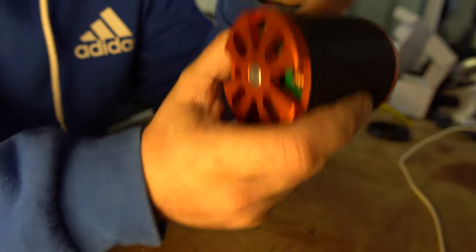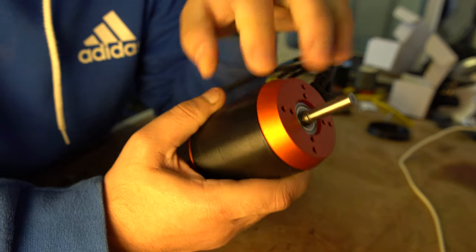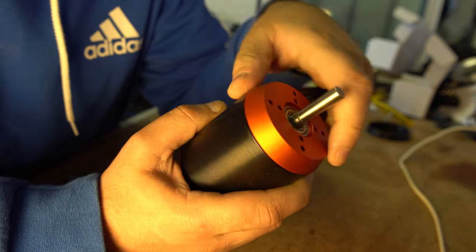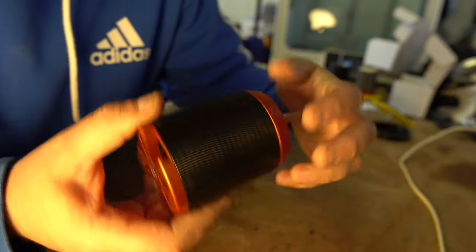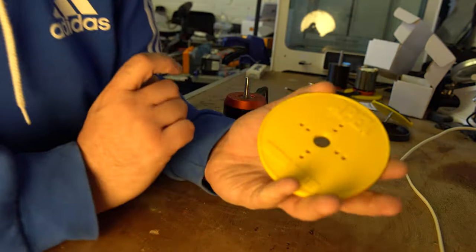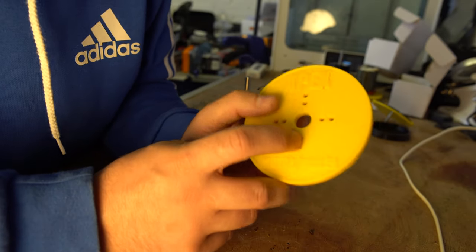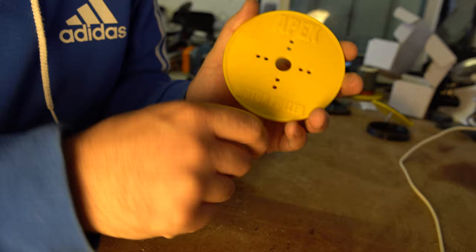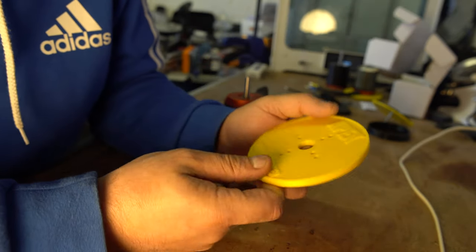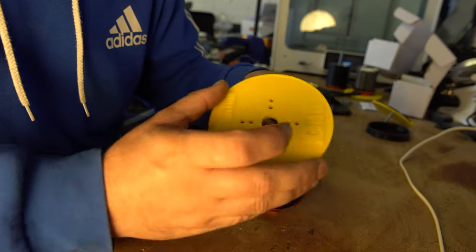The only thing now holding this motor together is the magnetic field of the rotor - it could completely come apart if you had the force available. To do it on these motors there's quite a lot of force involved, so I've developed a tool - this is my motor bell puller. It's a simple 3D printed tool, available on my shop with a link in the description. If you're a patron I'm going to give one away too. All you do is slide it over the shaft.